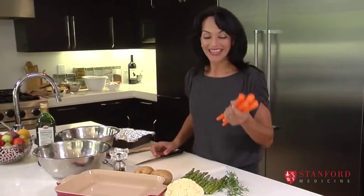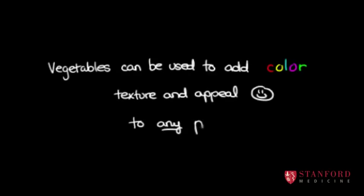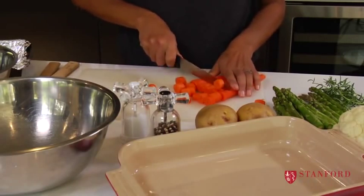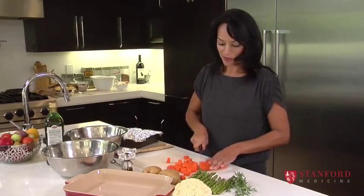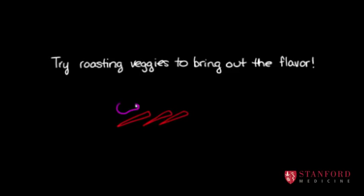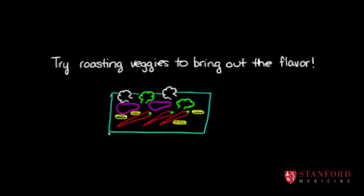One way to do vegetables is to roast them and it's so easy. You just basically preheat your oven, cut up some vegetables, and toss them with a little bit of olive oil, salt, and pepper, and then you bake them. It's almost better than steaming them sometimes because all the sugar in the vegetables kind of condenses, so they get a more intense flavor.